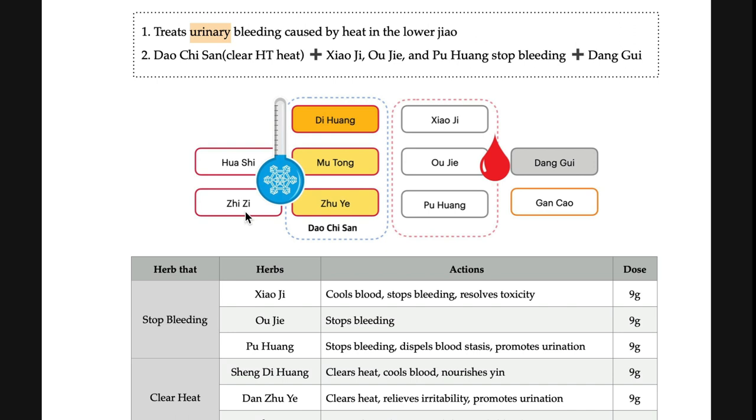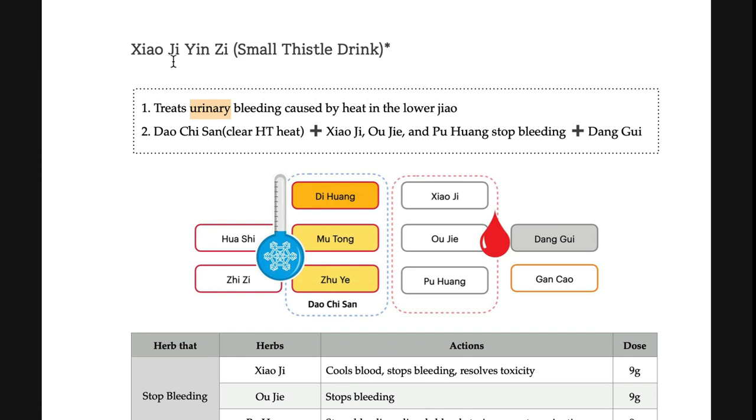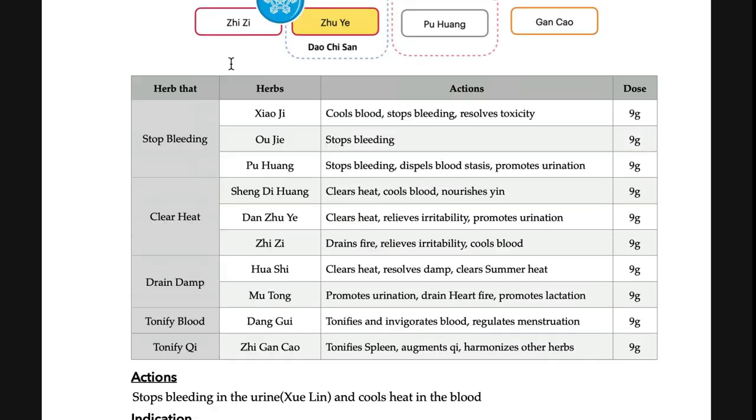Qi qi — qi qi shi tang, which clears chest heat. So all five herbs on this side treat heart heat, and heart heat is related to dark urine and small intestine heat. That is how xiao ji yin ji treats urinary bleeding.